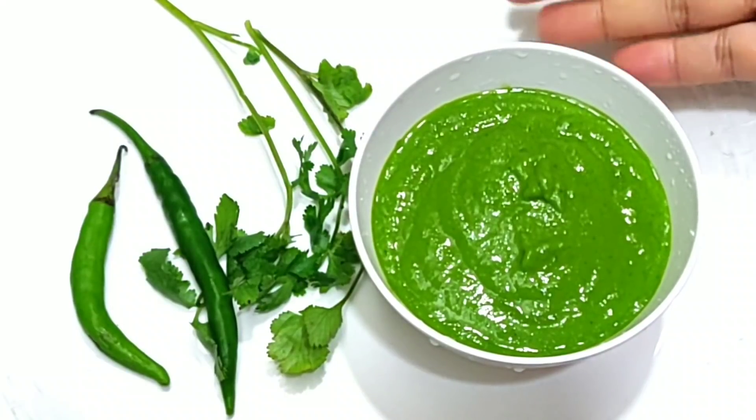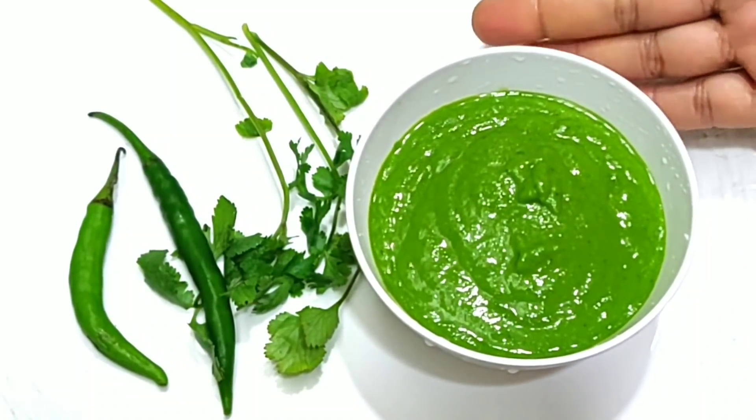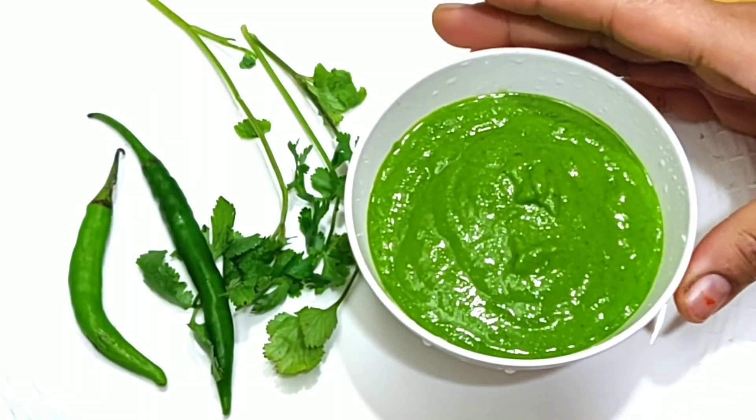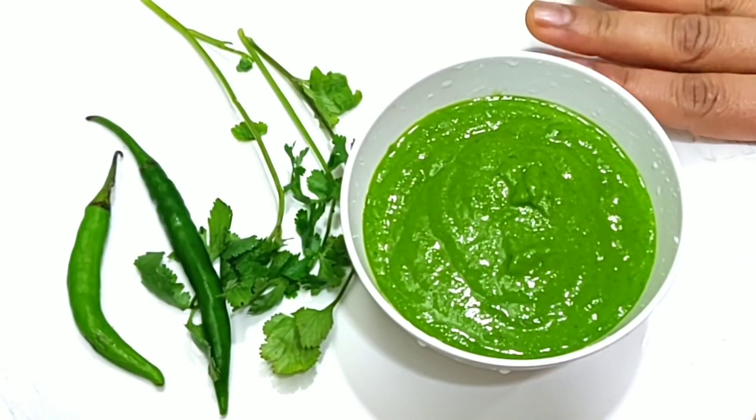You can eat this chutney with roti, paratha, and more. If you liked the chutney recipe, click the like button and subscribe to the channel. Don't forget to share the video.